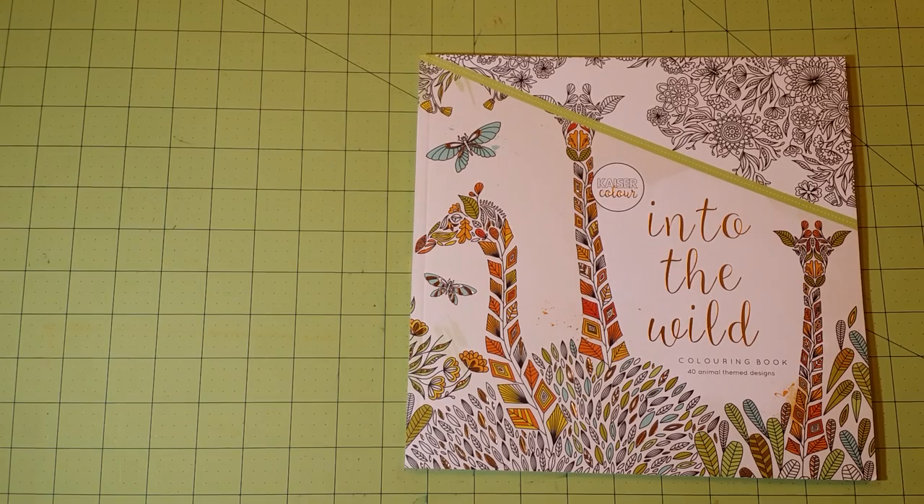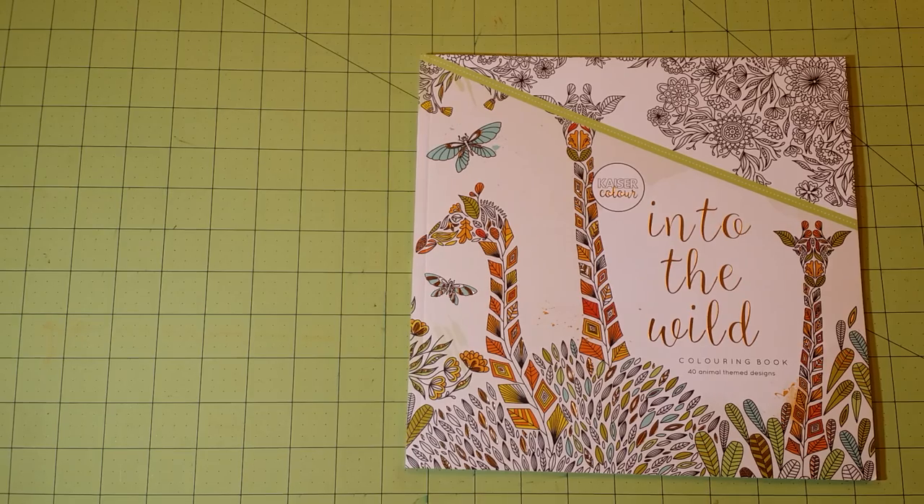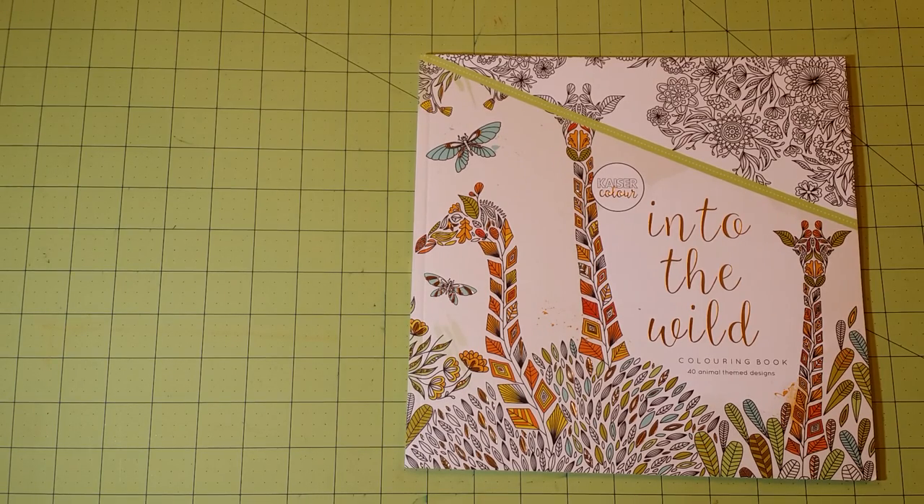Hello, thank you for watching my channel. This is Sarah and this is a coloring book review for the Kaiser Color Into the Wild coloring book. I ordered a coloring book from Amazon and they sent me the wrong book. This is the book they sent me — I ordered a different one from the Kaiser Color line. They told me to go ahead and keep this one instead of sending it back, and they are sending me the replacement. I've not received it yet but it will be coming. This is not one that I picked out. It's a decent coloring book — one I would recommend to people if you like the illustrations. I personally don't care for this style of illustration, but if you do, great — everybody's different.